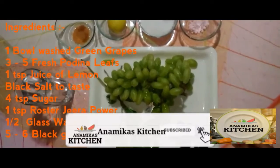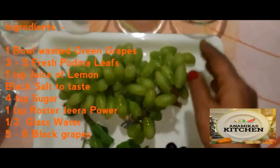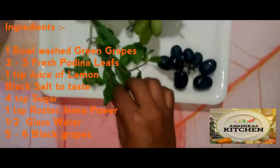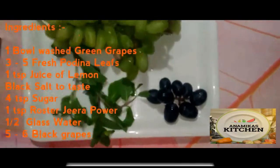We have brought some grapes here. Black salt, cumin, lemon, chaat powder, mint leaves — and for preparation we have taken some black grapes.